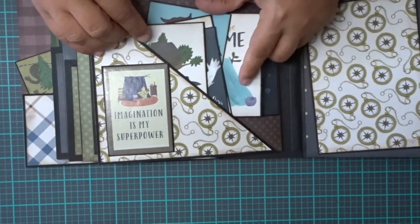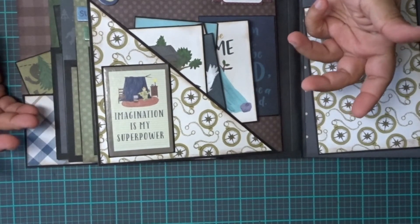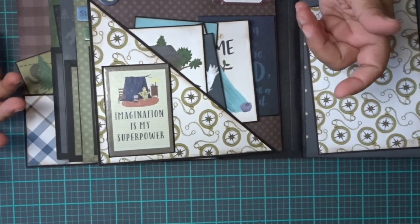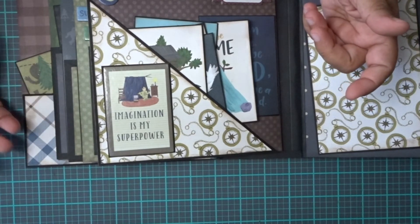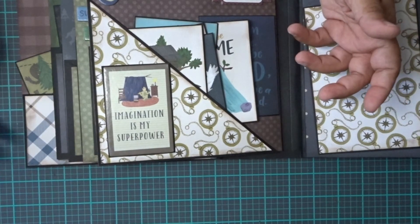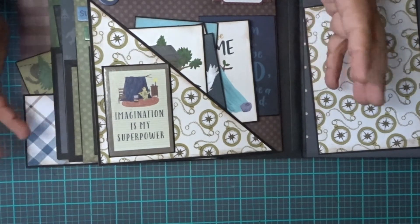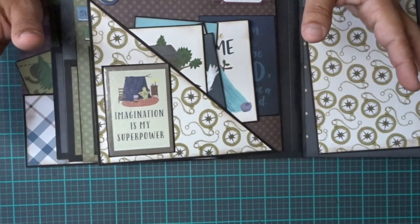When you sit there and think, what kind of pictures could you stick in there? Do you have pictures of kids being outdoors? Do you have pictures of the boys? Tree houses, camping, playing outside — anything. This is perfect for boys. I have two boys — it's perfect.